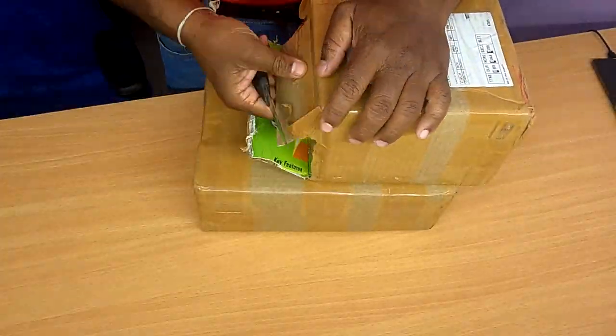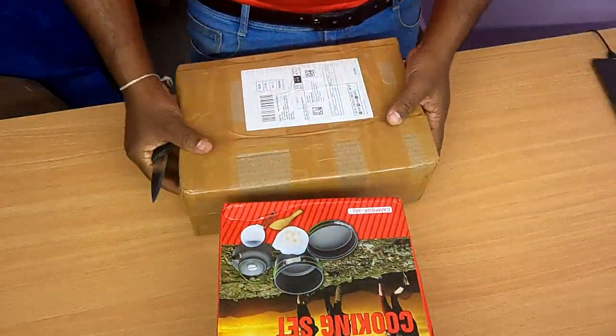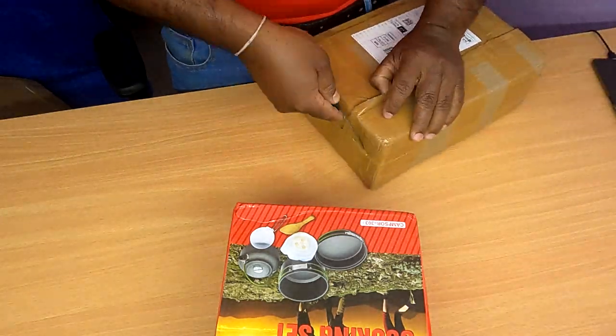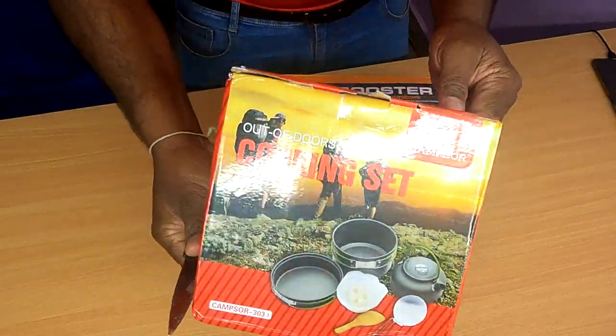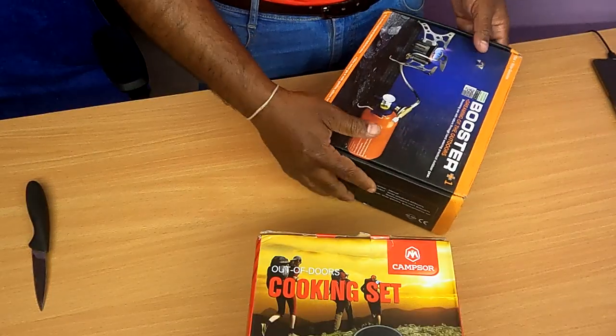I will unbox it. This product is in the outdoor cooking set — the Booster Plus One Multifuel Stove. Let's unbox this Multifuel Stove.